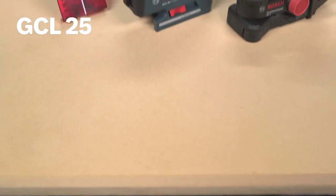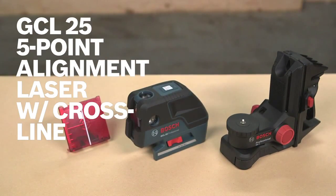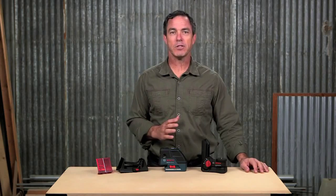So this is it — the Bosch GCL25 5-point self-leveling alignment laser with Crossline. For more information on this tool, see this page and be sure to check out the complete line of Bosch Leveling Tools.